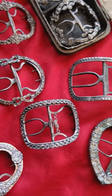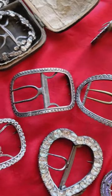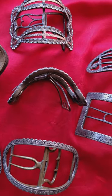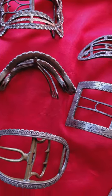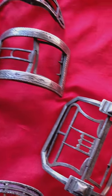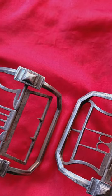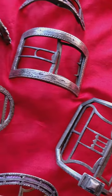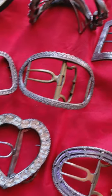Buckle sizes continued to increase, reaching their peak in the absurd harness buckles that were deeply rounded to fit the arch of the foot, sported by the fops in the late 1770s. The size continued to increase in the 1780s and then gradually decreased until the 1790s and the turn of the century. Shoe buckles went out of fashion for a number of reasons that I discuss in my January article.